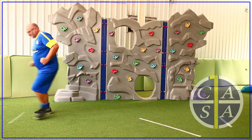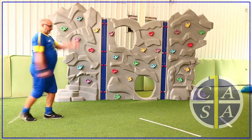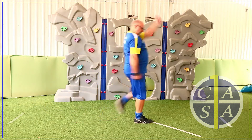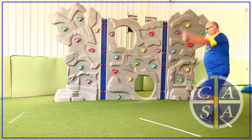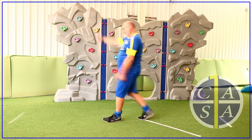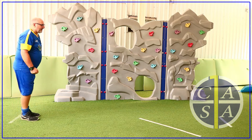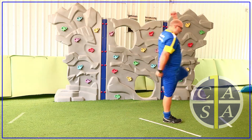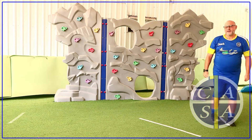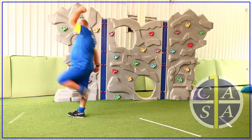Now I want us to become soldiers and march up and down together. Let's march! Really lift those legs up and swing both your arms as we stomp, stomp, stomp. Don't forget to salute at the end. Good job, soldier.